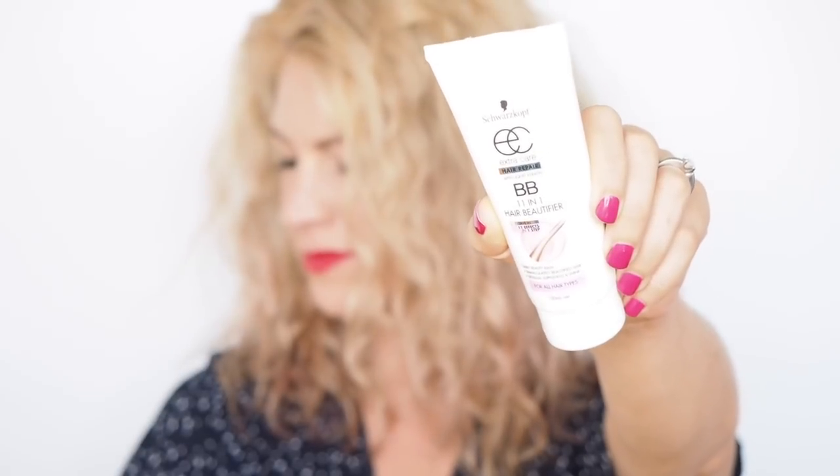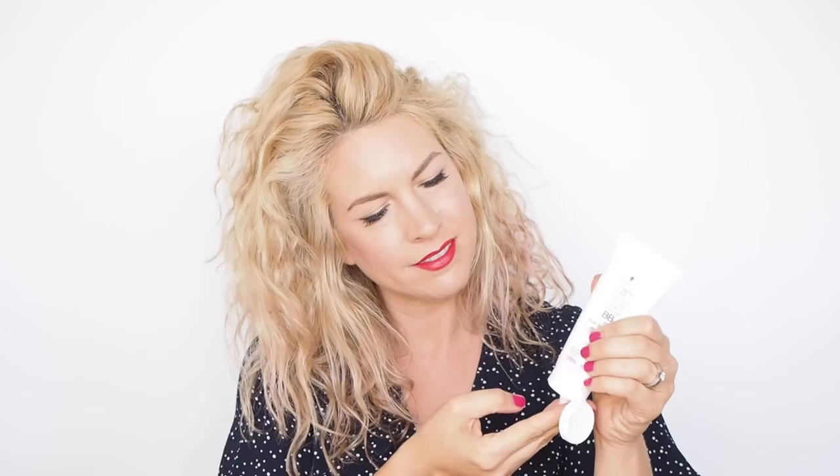Next up to help with my kind of frizz is the Schwarzkopf BB cream. Some serums can help tame frizz but my hair is dry, and this BB cream is water-based so it hydrates my hair as well as minimizing frizz. I rake this cream through my hair, always moving from root to tip to smooth down the hair.